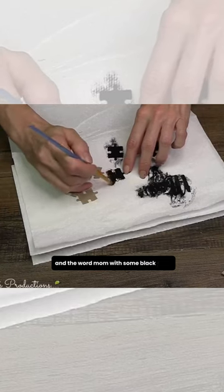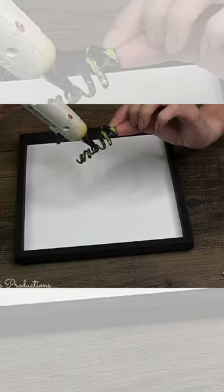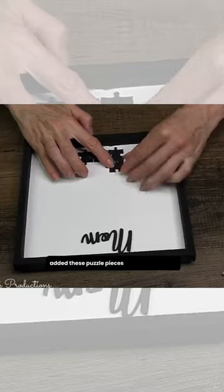With some black paint, I'm going to go ahead and paint six of those puzzle pieces and the word Mom. I'm going to hot glue the Mom and add these puzzle pieces here at the bottom.